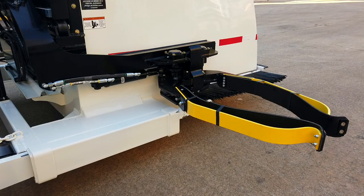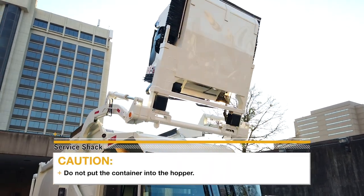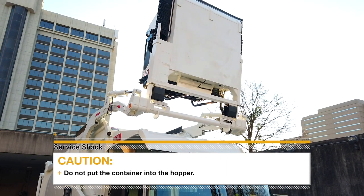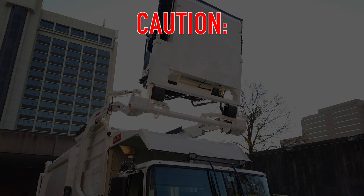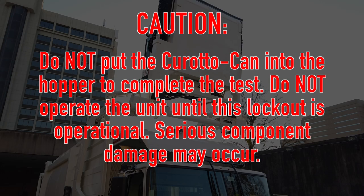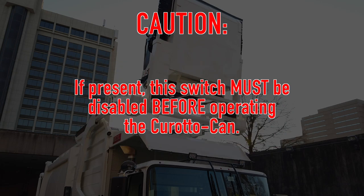Pre-trip packer blade lockout check. Fully retract all 3 cylinders on the Ker-Auto-Can. Using the front loader arm control, raise the Ker-Auto-Can to a point directly above the cab. Press the front loader pack control button and then attempt to cycle the auto pack if equipped using the auto pack control. The packer blade function should be completely locked out. Caution: do not put the Ker-Auto-Can into the hopper to complete this test. Do not operate the unit until this lockout is operational. Serious component damage may occur. Some front loader manufacturers have a packer blade override switch available to the operator. Using this switch will allow the packer blade to operate with the arms up and the fork stowed, making it possible to crush the Ker-Auto-Can. If present, this switch must be disabled before operating the Ker-Auto-Can.